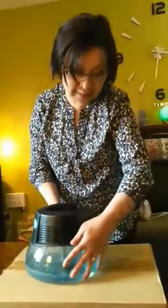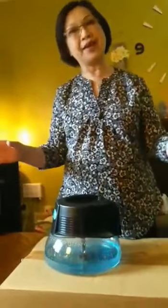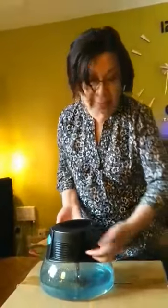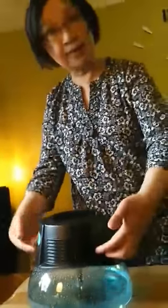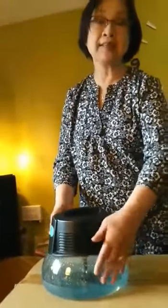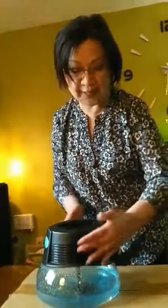It gives you fresh air because the air we're breathing — we don't know what's in there. There could be dust, pollen, germs and bacteria. Especially now with COVID, you don't know. The air is sucked in here, and the separator separates the dust from the air. The dust and bacteria drop into the water — it's like your filter. Once it's separated, you get clean, fresh air.